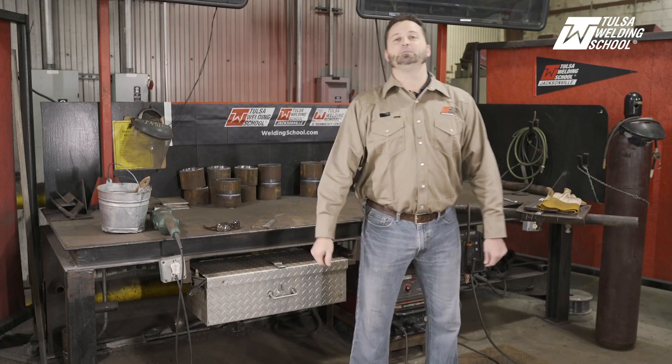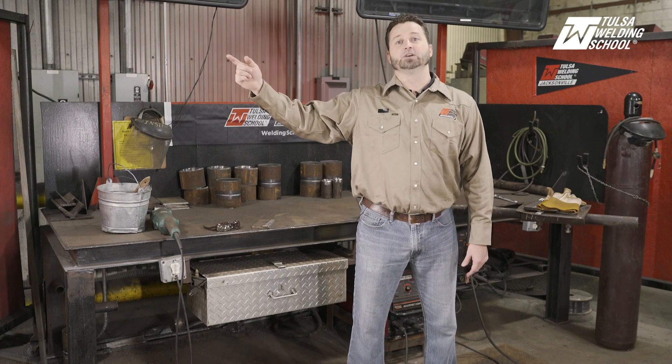Thank you for watching our video today. I hope you enjoyed it and I hope you learned something today. If you would like to get some more tips and tricks and become a better welder, then subscribe to our channel. And if you would like to learn even more right now, then click on our link. Thank you, and we'll see you next time.